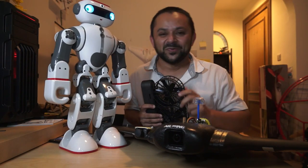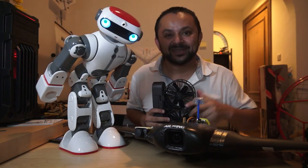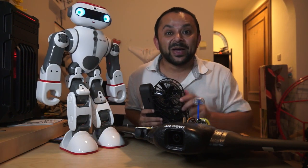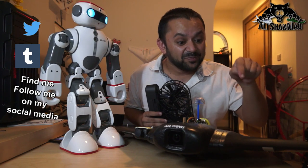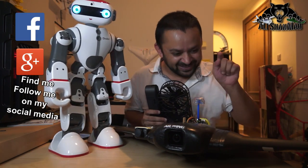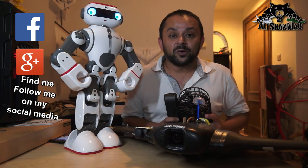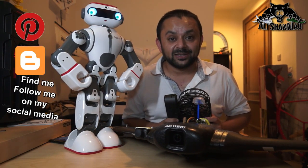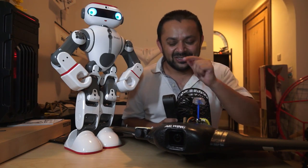Hit that like button — it's right there, I know you can do it! While you're at it, also hit the subscribe button. Thank you very much for all your support. I post regular and fresh content on my channel just for you.